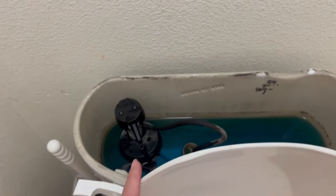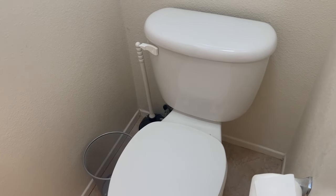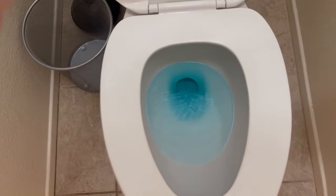Now it is time to sit back as that food coloring goes to work. Wait about five minutes and check the toilet bowl. If you see food coloring in the water, you caught the guilty party — a leak.